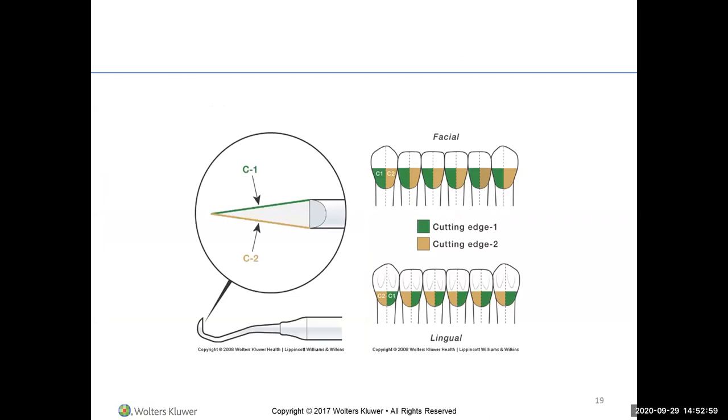For seating positions with anterior teeth, do the surfaces toward you first, then swing to the 11 or 12 o'clock position for surfaces away from you. When seated at 9 o'clock doing surfaces toward you, you're using cutting edge one. For surfaces away, you use the other cutting edge. One side is the facial, the other is the lingual.